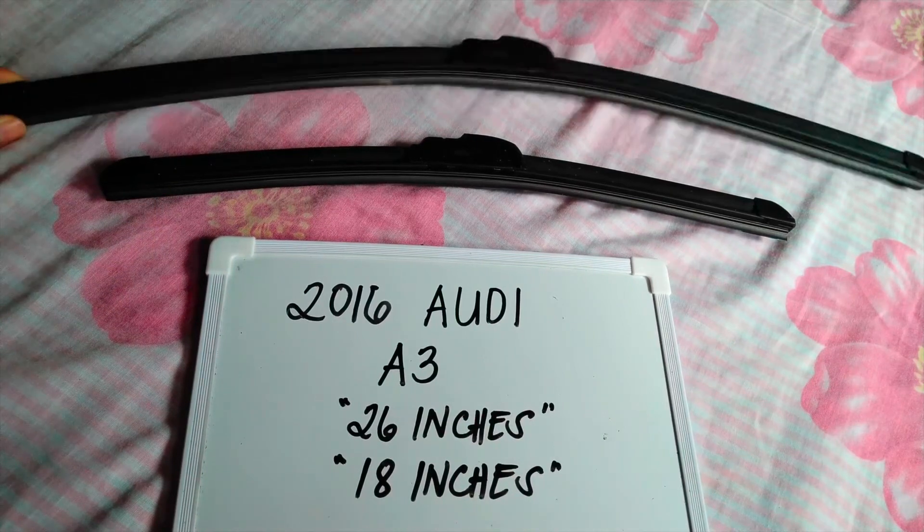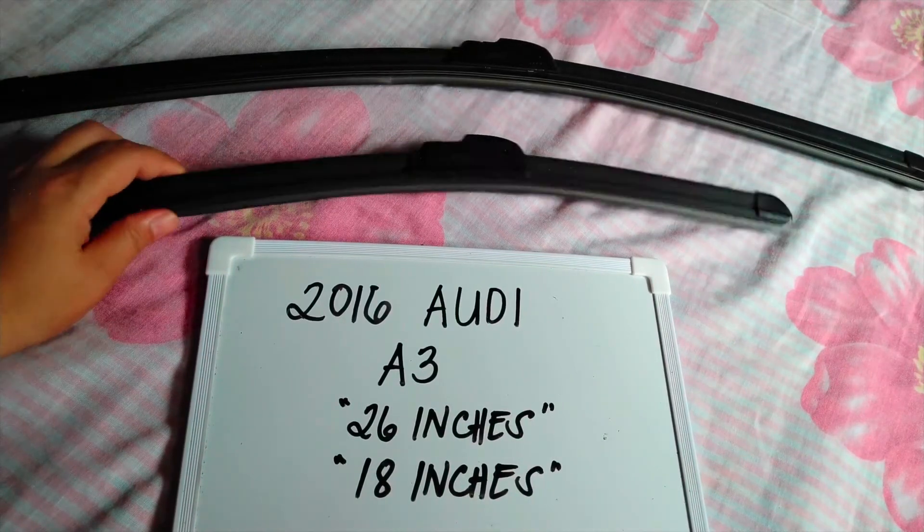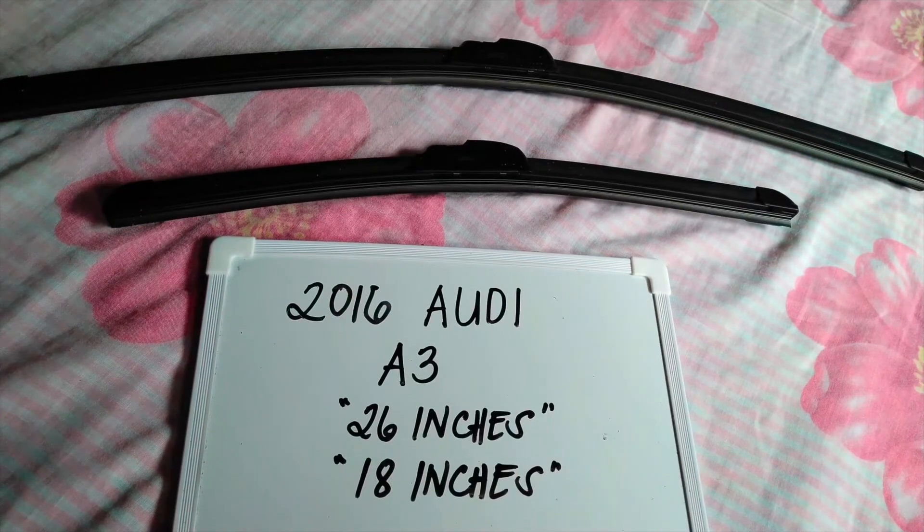It is 26 inches for the driver's side and 18 inches for the passenger side. It is important to know that they are in different sizes.